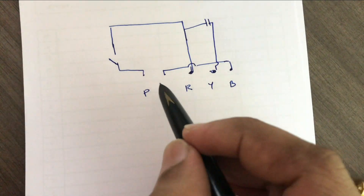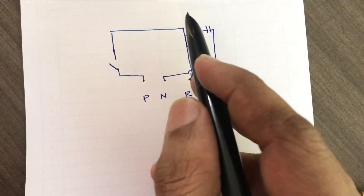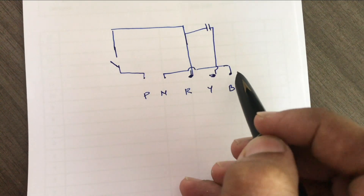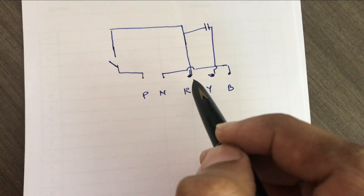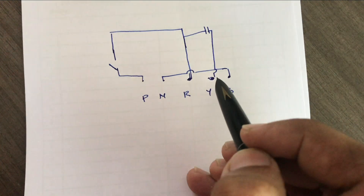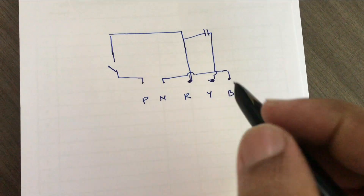This is a connection between the face and MCB. The output is 2.0, the link is 2.0, and the capacitor is 2.0. Now we have an indicator light.